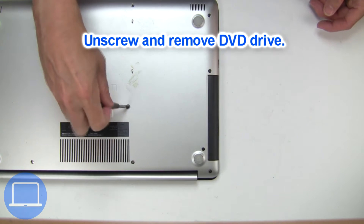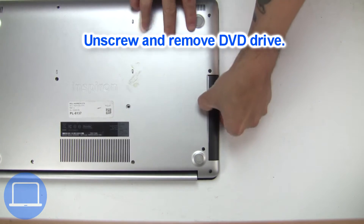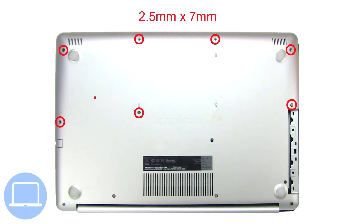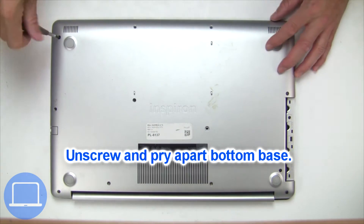Now unscrew and remove DVD drive. Unscrew and remove bottom base.